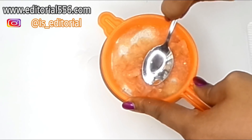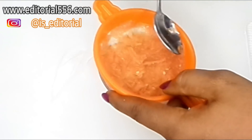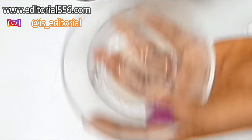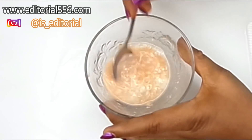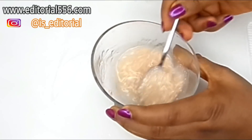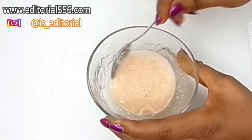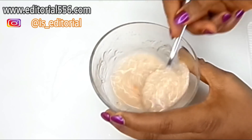After doing that, we can pour the tomato juice into the oatmeal and stir it again. You'll notice that the oatmeal is going to get thicker and thicker.